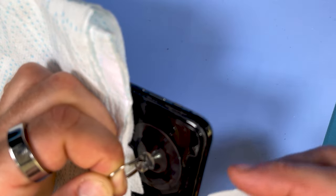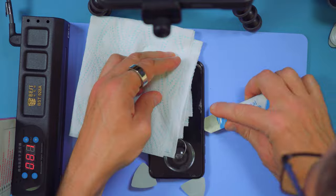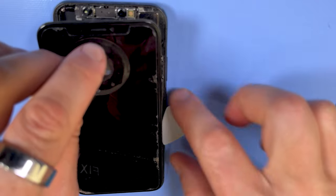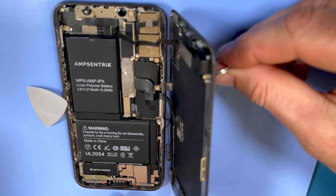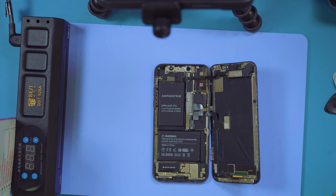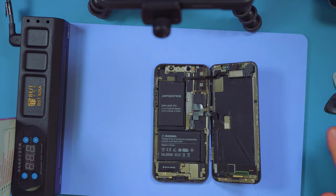Now we'll get a little bit of plastic in there to keep that open. Bear in mind it opens up like a book — the charging port is down the bottom, and it opens to the right like a book. Now that it's open you'll definitely want to use an anti-static grounding wrist strap. This blue mat here is actually anti-static.